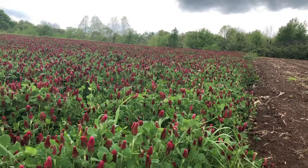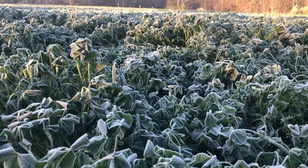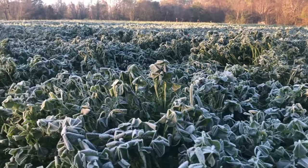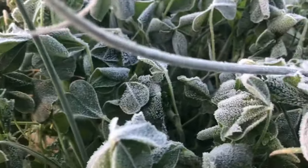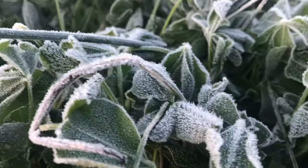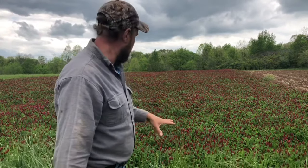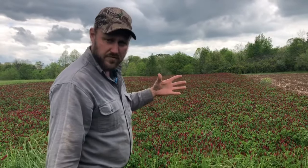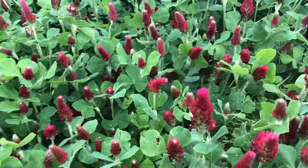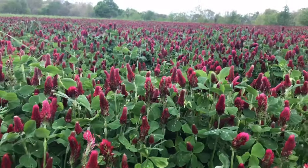It had all winter sitting there with that frost hitting it every night and some pretty deep freezes to keep the weeds back. But the clover all winter long was shooting that root down, building that root system out. It looked like it was sitting there stagnant, not growing, but it wasn't stagnant — it was growing underground. And as soon as the temperature started warming up into the forties, it started growing. Then it got into the fifties and sixties and it really grew.